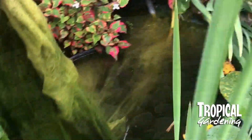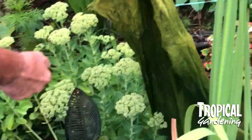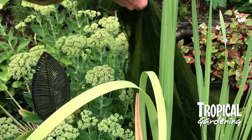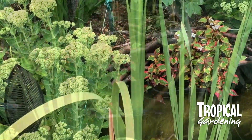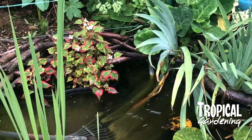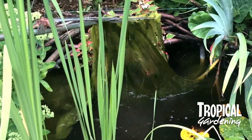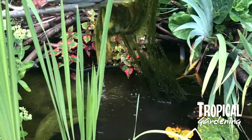This year has been a particularly bad year for this pond weed. Last year, although it was sunnier, it wasn't too bad, but this year it's really taken over the pond. We've tried to rake it off and pull it off, but it tends to stick to the sides and you can never entirely get rid of it — and it grows very, very quickly.